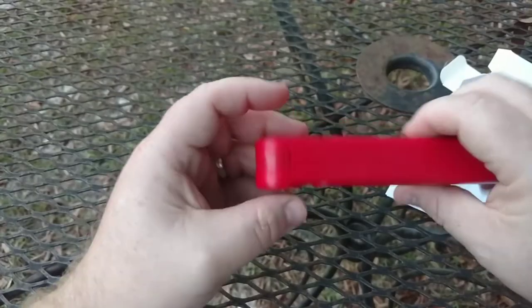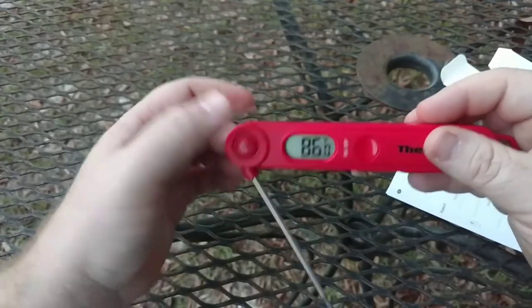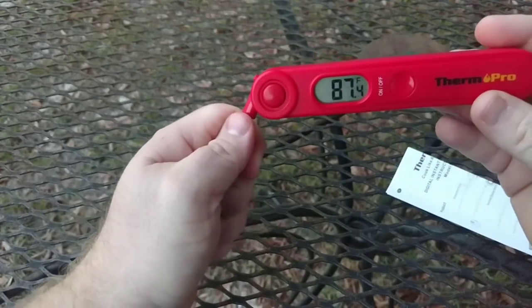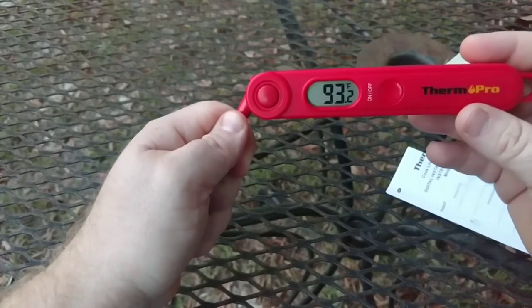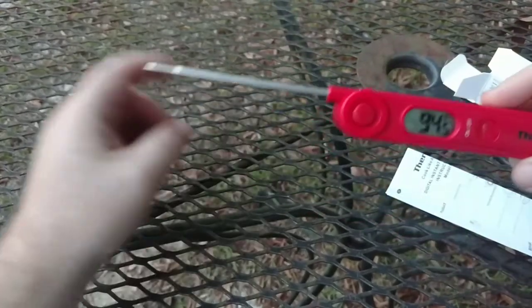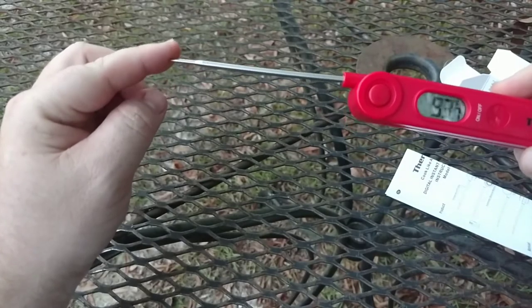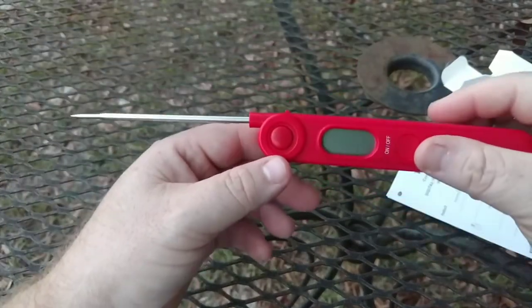So it's on Celsius now, but it has this button here where you can flip it to Fahrenheit. You can see the temperature going up just by holding my hand on it. It's got a nice readout, and it will lock like that. Pretty much it — it's not a whole lot to it.